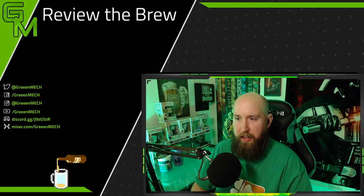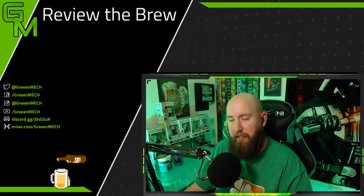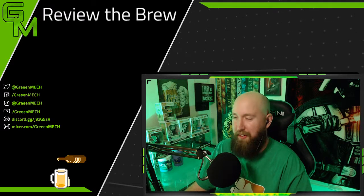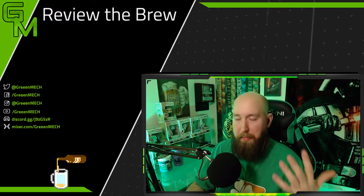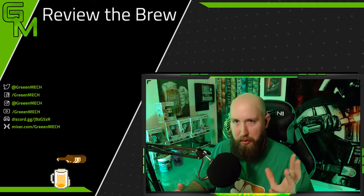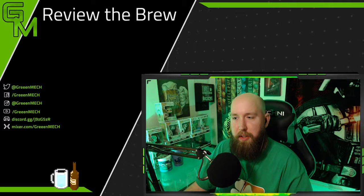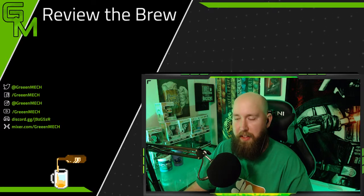Hope you guys enjoyed and have a great St. Patrick's Day and a great weekend. Remember to like or dislike depending on how you feel about the video, and subscribe if you want to see more — we do reviews every week. We'll see you later, take care.